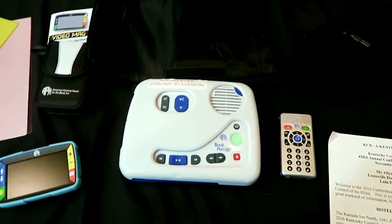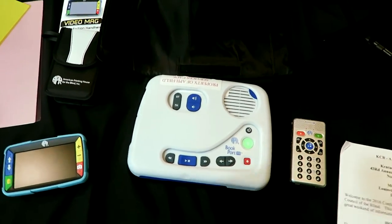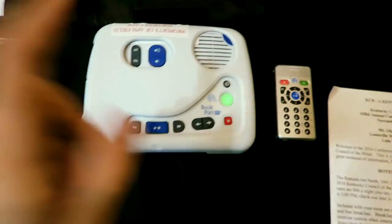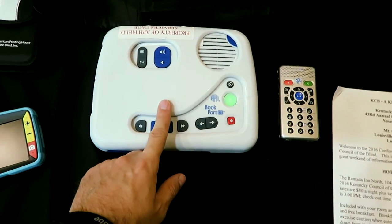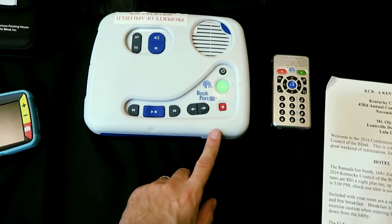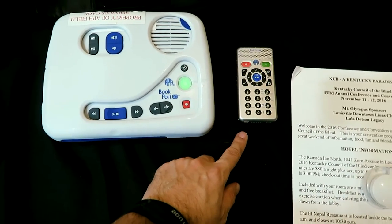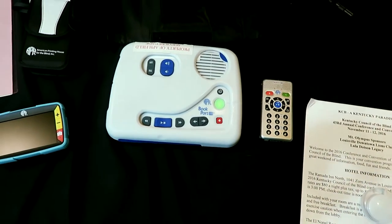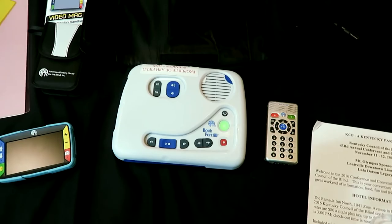This is from the American Printing House for the Blind. What is the price of these two devices? The Bookport Desktop right now is $423 — I believe that is on sale, so that could change. And the Bookport Plus is $340, and same goes for that — it could be on sale as well.